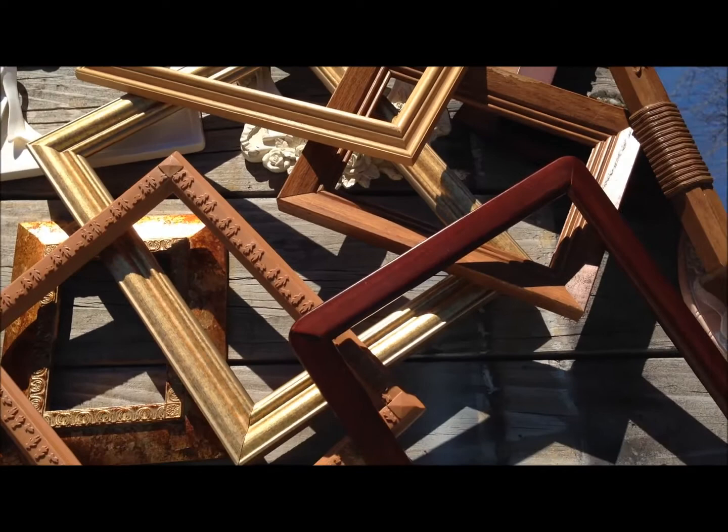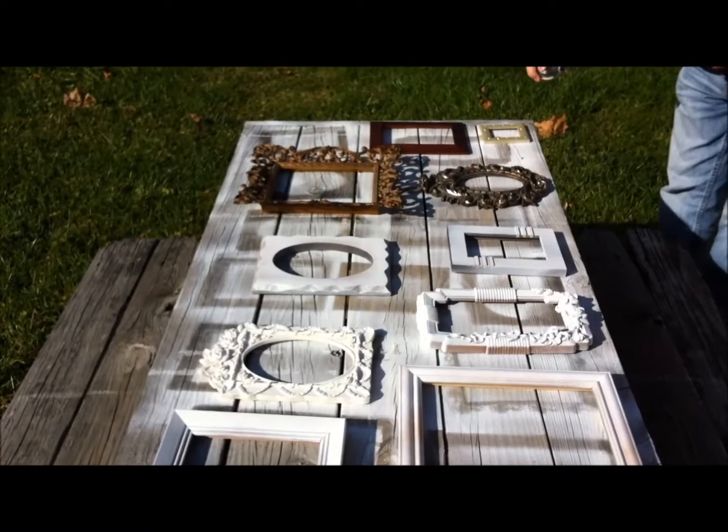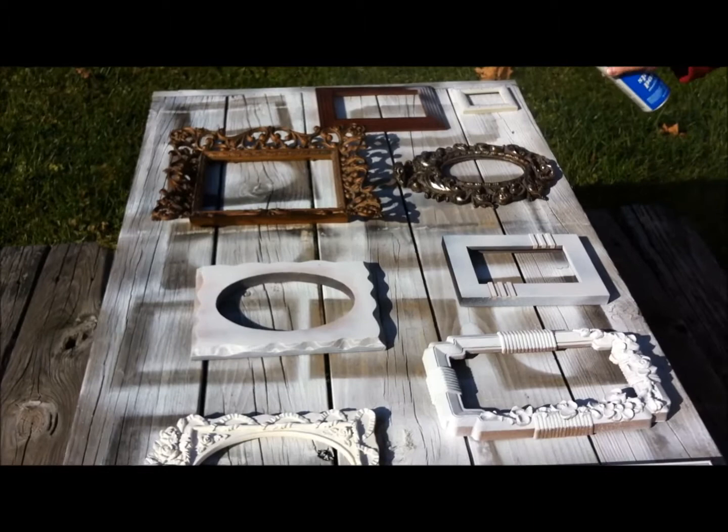We're getting ready to spray paint them white. Yesterday we primed most of these. We bought some new ones at the store and had a couple donated to us. Today Kevin is going to spray paint them. We're out of primer, so he's just going to spray paint the ones on the end — we'll probably have to do it a couple times.